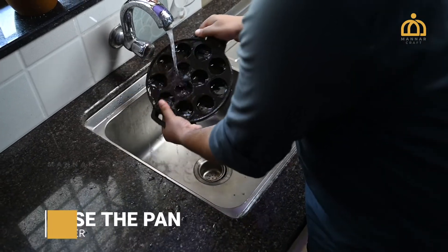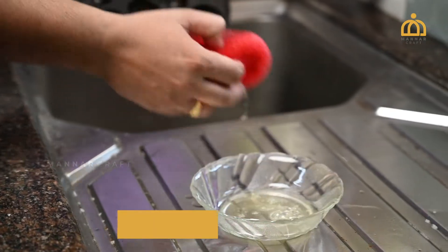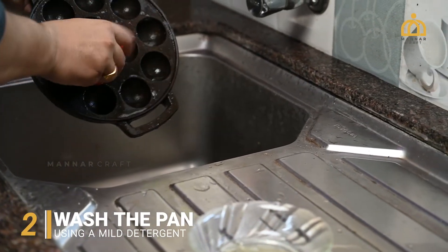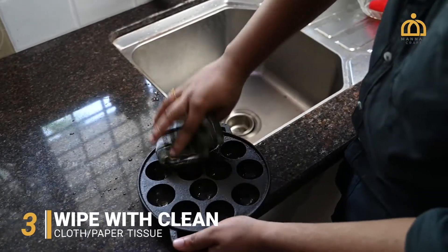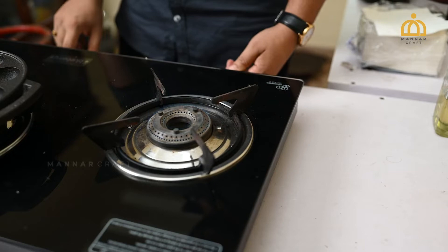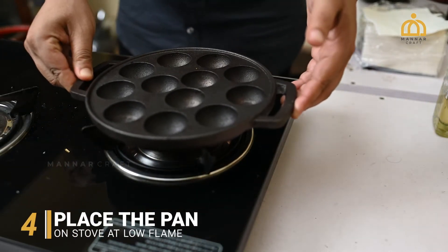First of all, rinse the cookware properly in water. Now wash the cookware using a mild detergent to remove any dust content on the surface. Wipe off the water content using a clean cotton cloth or a paper tissue. Place the cookware on the stove at low flame for a minute to dry completely.